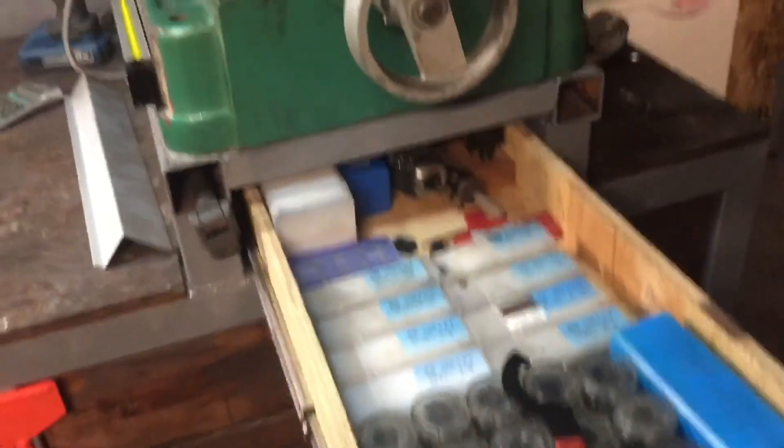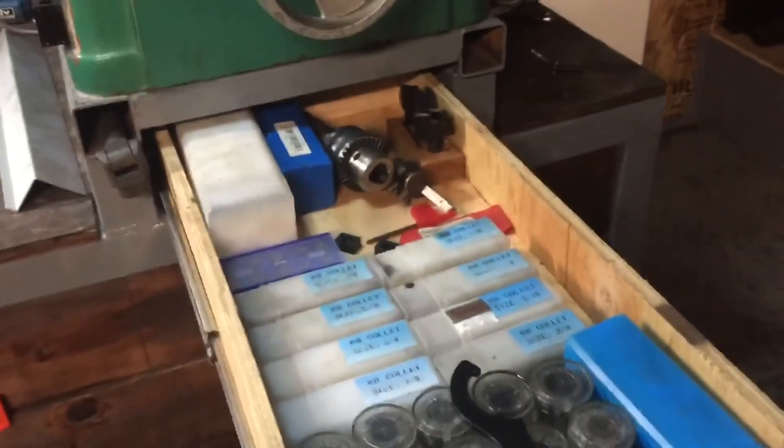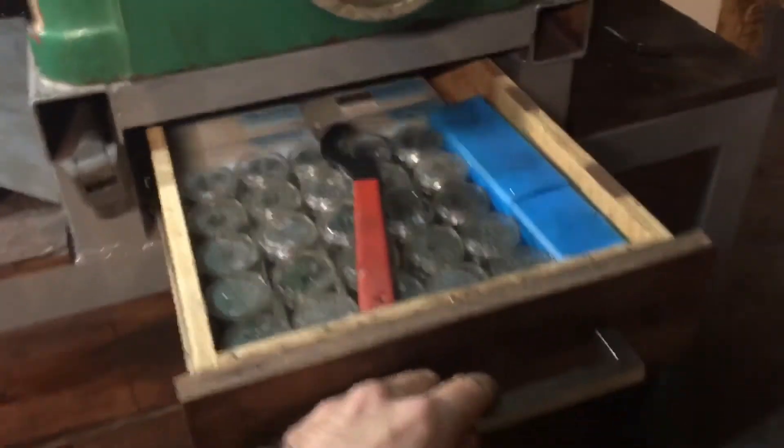I needed that space and I used it to give myself these drawers, which are about 28 inches deep. So that's a small one.